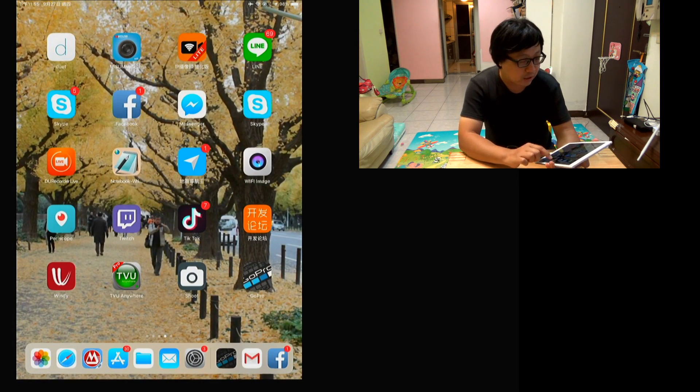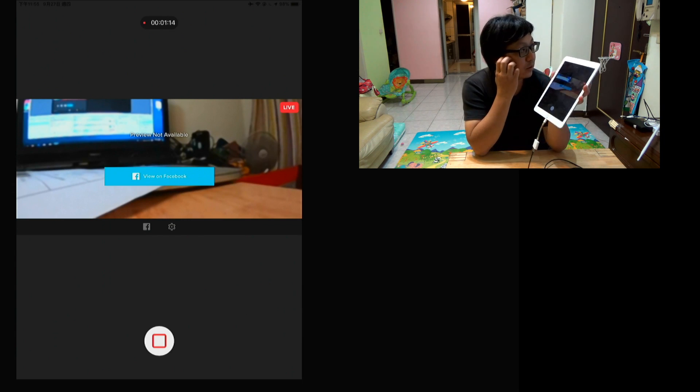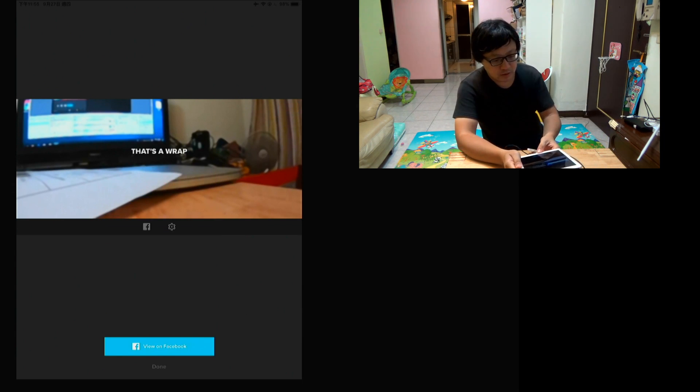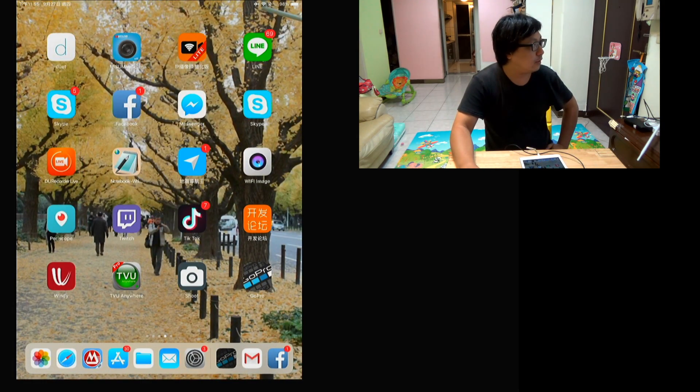If you do not want to live stream anymore, you can click this button to close and finish. Okay, very easy.